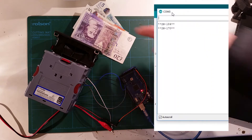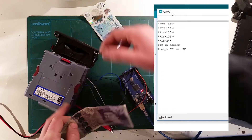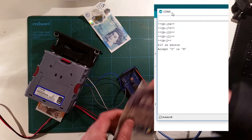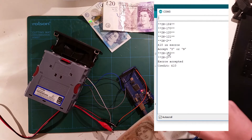So now we should be able to put some money in and give it a go. Let's put a £10 note here. You can see that the note is held in escrow in the acceptor. You can also see in the terminal window it's telling me £10 in escrow — would you like to accept it? So I've typed a capital Y for yes. And you can see there in the monitor, it's showing me I've got £10 credit.